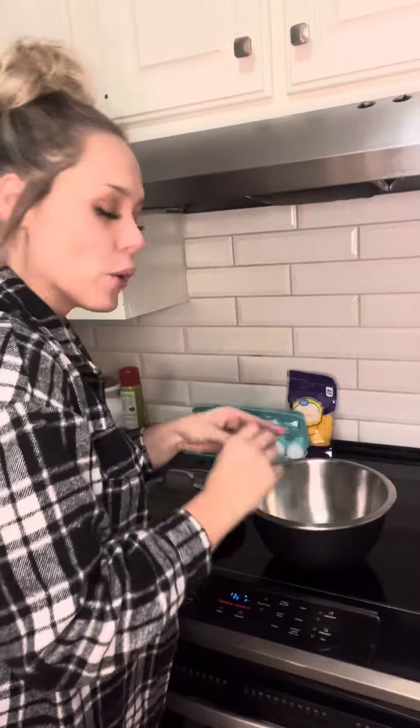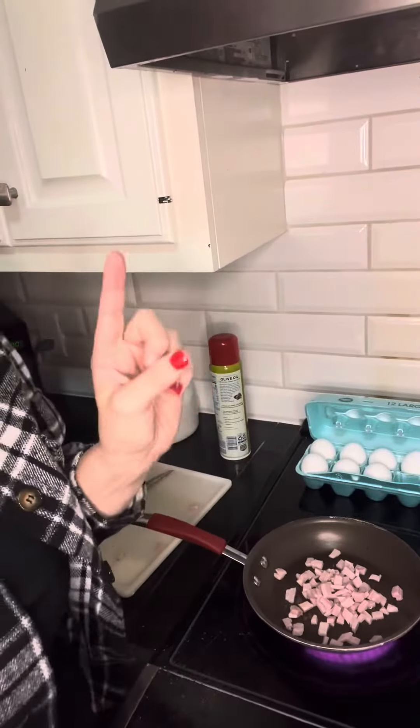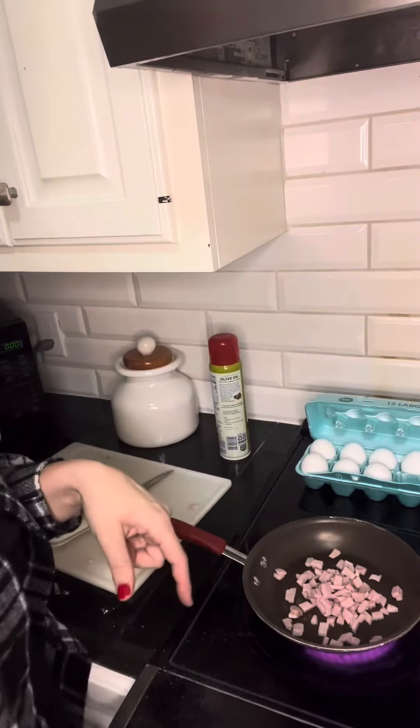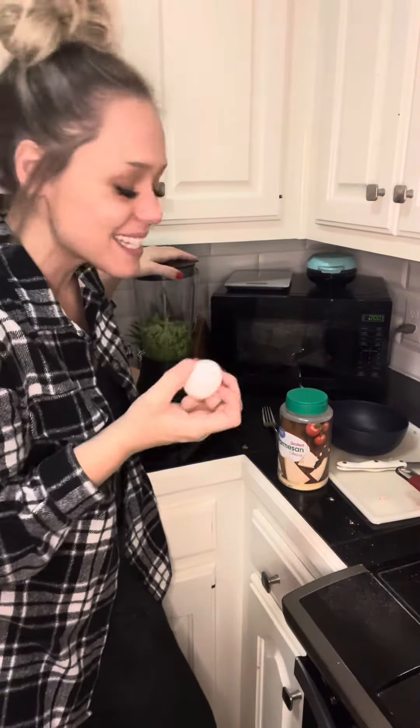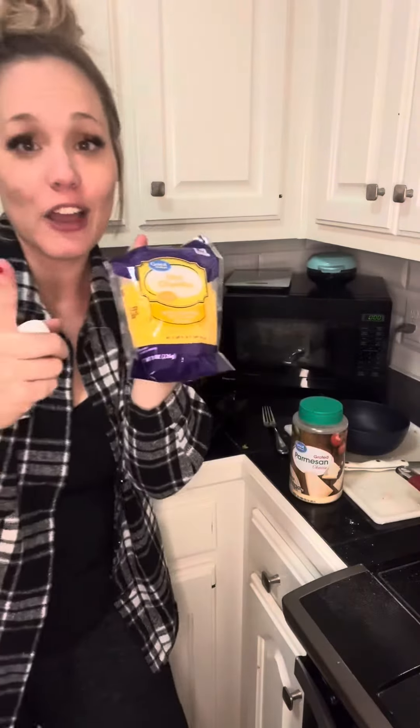I'm just going to crack 4 eggs into this bowl and add a little bit of pepper. I went ahead and pulled the peppers and ham off and put regular ham in for the kids' eggs. Here is where you're going to start to question my sanity. Under the broccoli, we're going to add 2 egg whites, 4 tablespoons of Parmesan cheese, and 2 ounces of cheddar cheese.